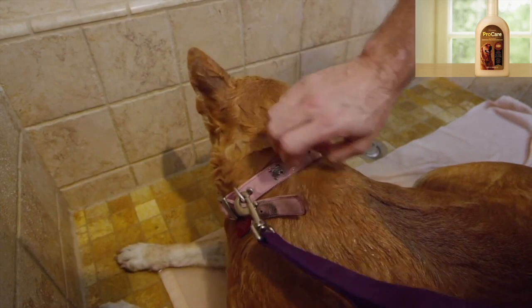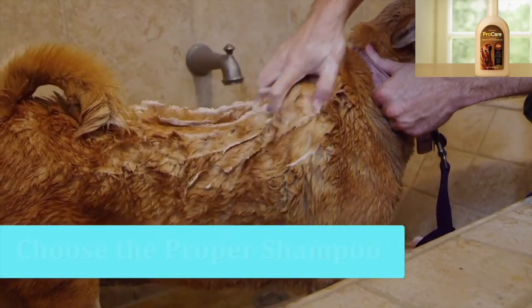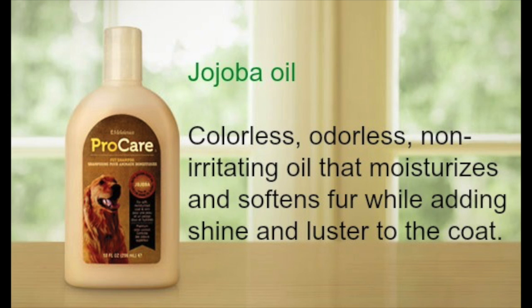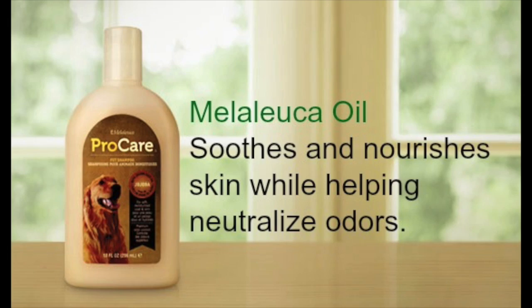Now that your dog is properly soaked, you're ready to begin applying the shampoo. Dog shampoos come in a host of varieties, from designer brands to shed control and medicated shampoos for dogs with sensitive skin. Be sure to choose the best product for your pet's needs and consult your veterinarian if you have any questions. Never use human shampoo on your dog, as it's far too harsh for their sensitive skin.